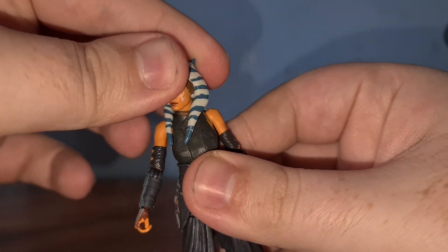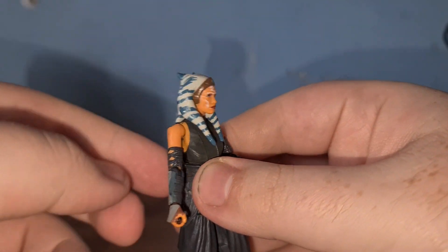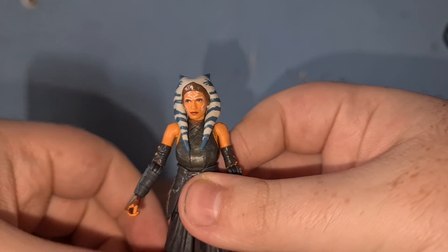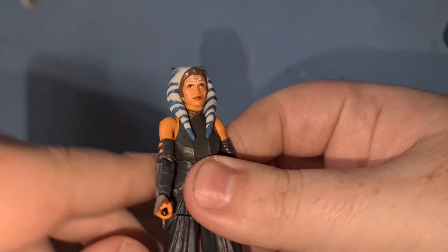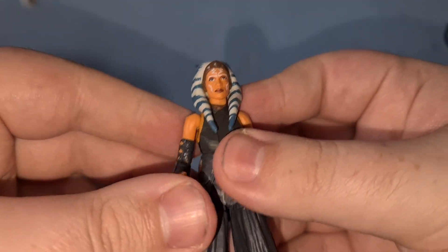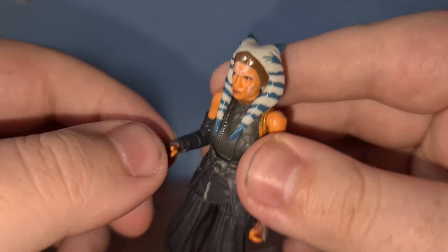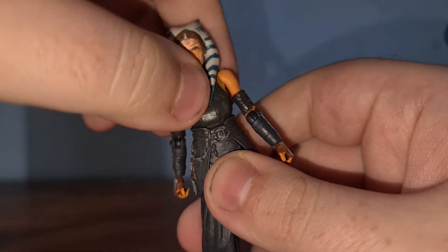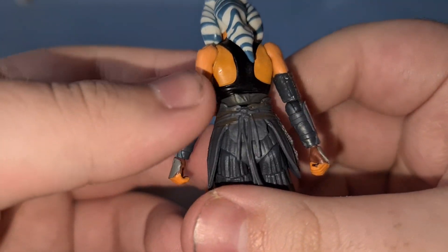For articulation, we have the head on what I assume is a ball joint, because you can look up and down and side to side. Obviously she can't do a full 180 or 360 because of the way her back hairpiece is. She can also kind of tilt her head to get potential poses. For the arms, they go the full way out on this little hinge here, and you can go the full 360 as well because it's pinned into her torso. For the elbows, we have about 90 degrees of bend, and we have wrist rotation — the full 360 — so you can have it in whatever pose you need.